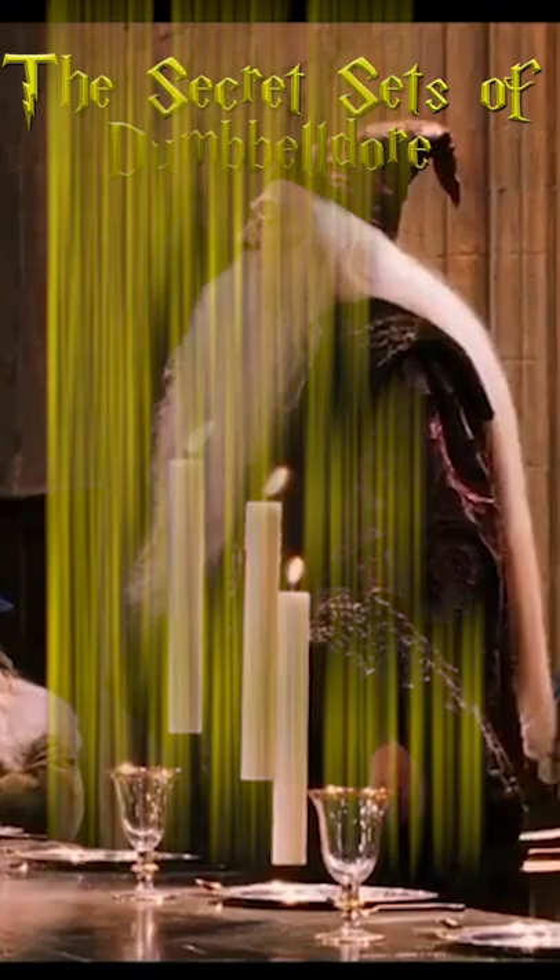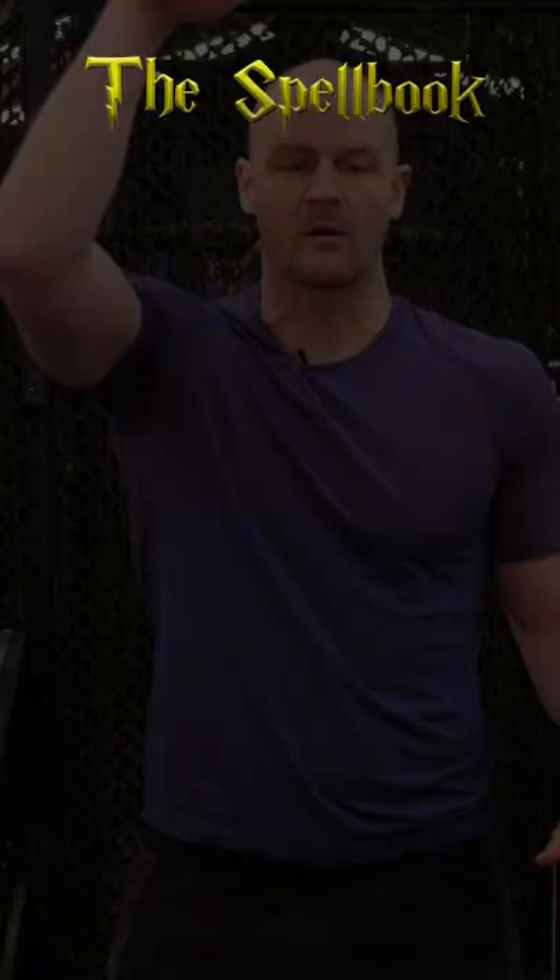Part 3 is Secrets of Dumbbell Door. Moving on, the fourth section is the Spellbook. We're going to go through a bunch of famous spells, 10 reps of each.